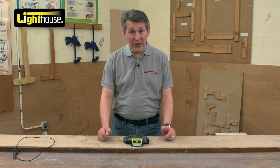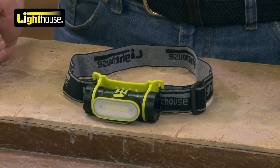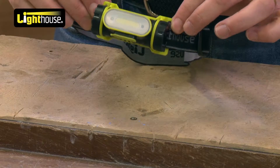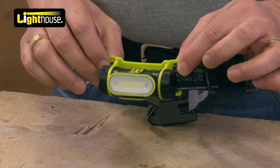Lighthouse, a big brand in the lighting category, and this is one of their new products for this year. This is the rechargeable 150 lumen head torch. Head torches are becoming more and more popular both in the workplace and also leisure wise as well.